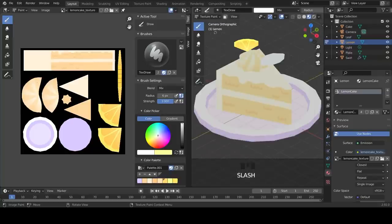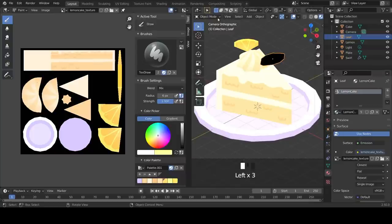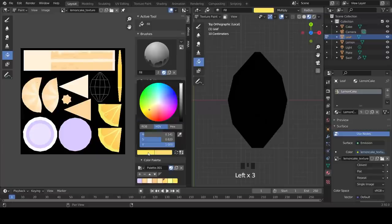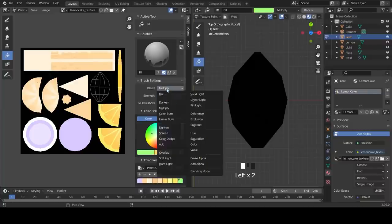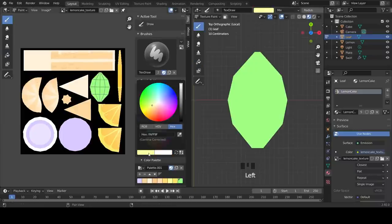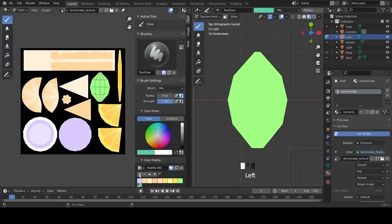Now we're going to paint the leaves. Assign the texture and enter Texture Paint Mode. Looking from the top down, select the Fill Tool on Color and use the hex 9BFF82. Change the blend mode from Multiply to Mix and fill. Select the brush tool - the hex for the leaf detail is 5DCAA4, add it to your color palette. If you're using a tablet, you can apply pen pressure to radius and strength. Draw two strokes up the leaf - one long and one short - and add some shadows on the bottom edge.